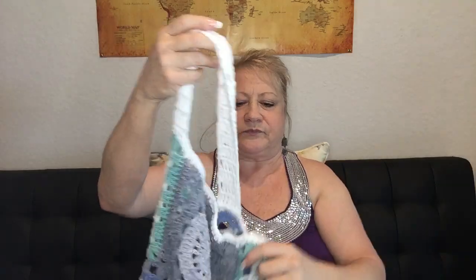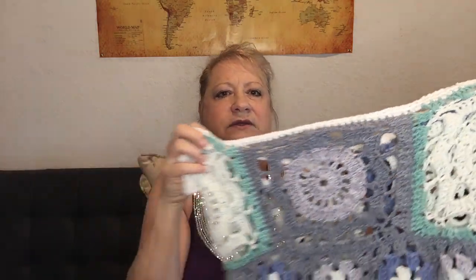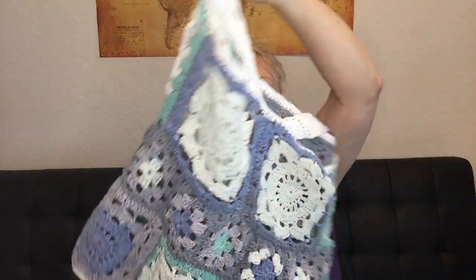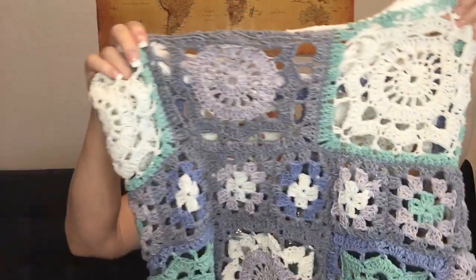Then I did a tank top using Karen Cotton Cakes in the Hydrangea color, which is also a self-striping yarn. I did the Willow granny squares — the bigger ones measure about six by six, and the smaller ones are just regular granny squares. There are tutorials all over YouTube but I'll link a couple below.